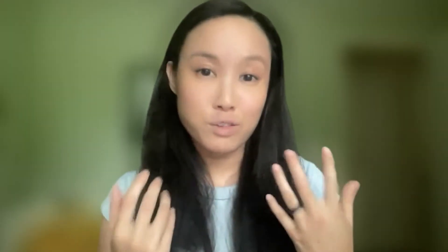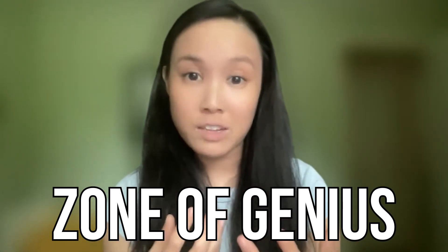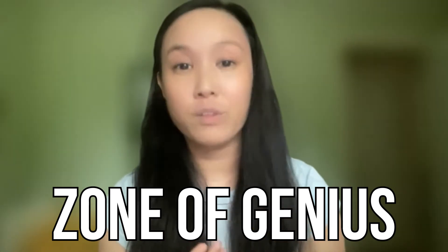You'll be able to invest that time into things that are actually really core to who you are and how you perform best — we call that your zone of genius. The more time we can spend in our zones of genius, the better we do, the better we feel, the happier we are, and the more fulfilled we are.